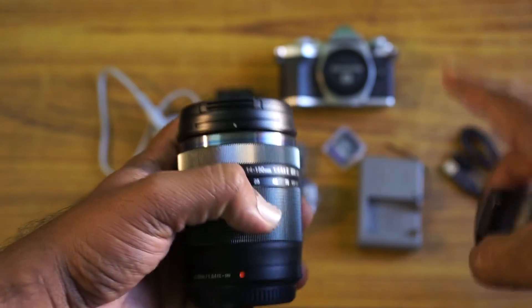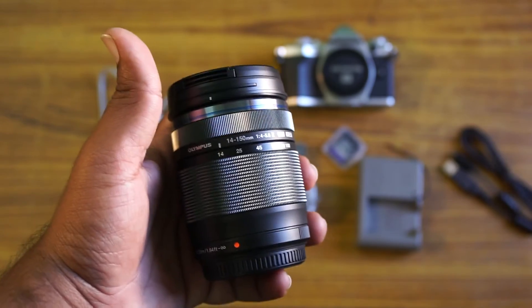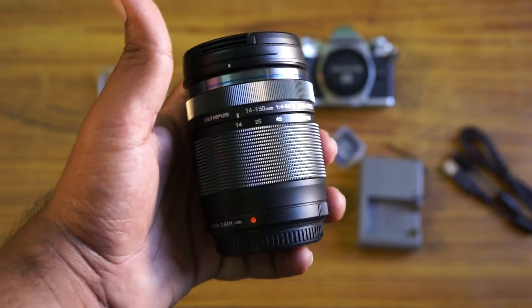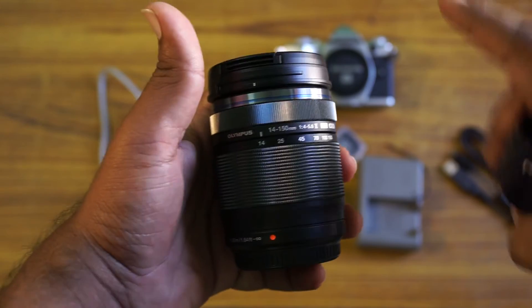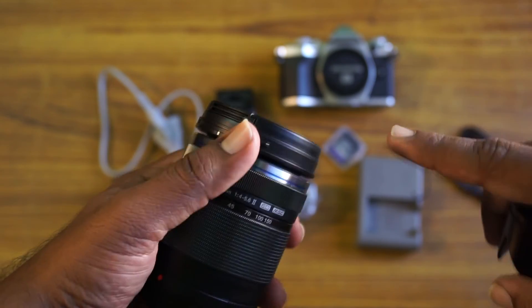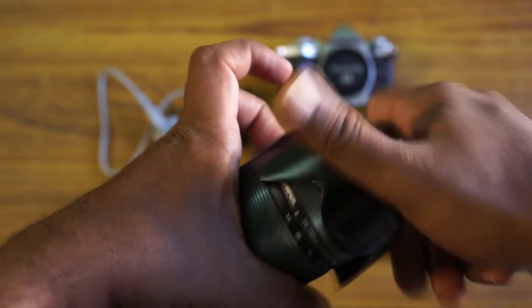I got this camera yesterday itself. I tested out the high-res image and the raw image — everything was fantastic, phenomenal. Actually, the firmware update 2 has also been released. I have downloaded it but haven't updated. I'm just waiting to do it after this unboxing video.